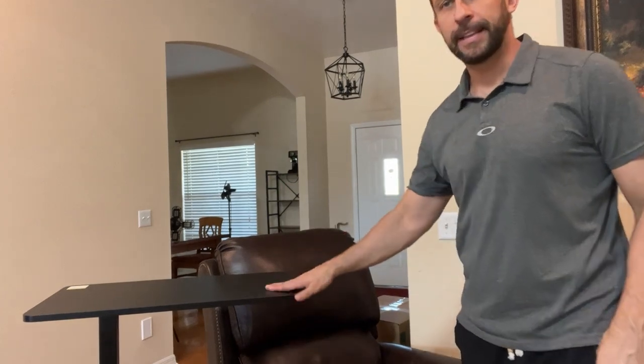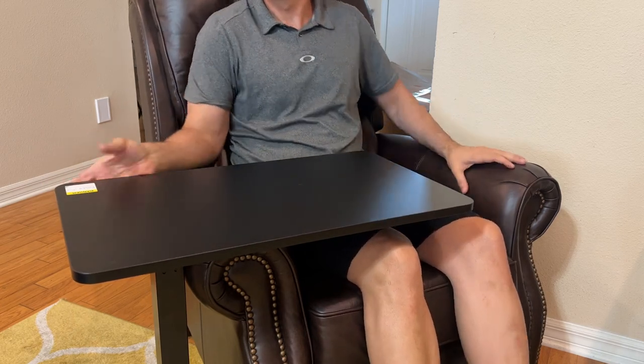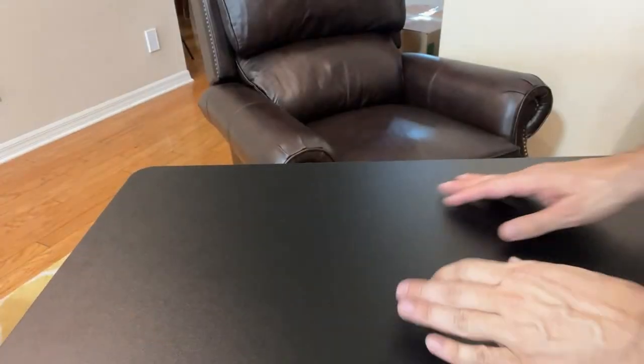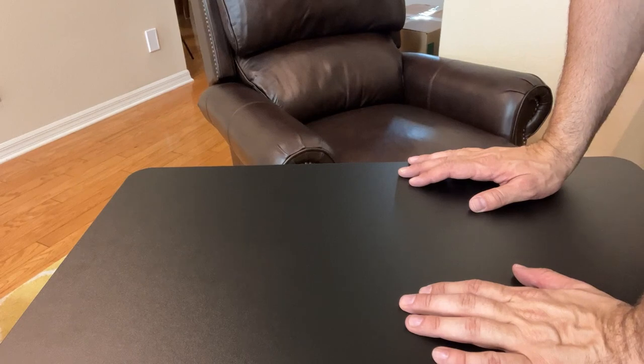One other thing I want to show you is that this desk can be used just about anywhere. You can move this desk around with you, whether that is eating at your comfortable lazy boy or in another bed, wherever you may be. Some things I like so much about it: it doesn't require electricity — this is all without having to plug it in, so you don't have to worry about an extra outlet. I also want to show you the cool material they're using.